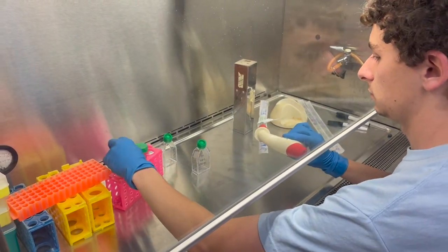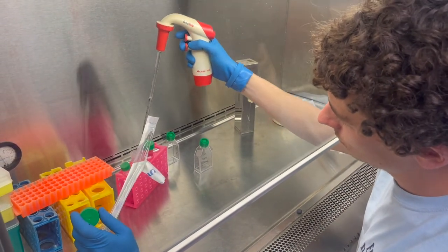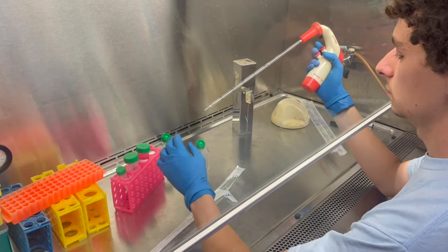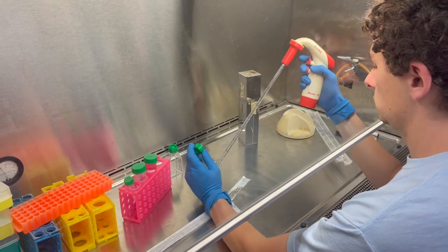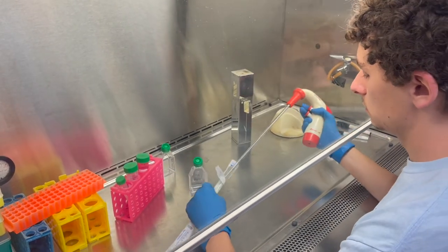Pipette PBS onto the cells to wash off excess media using a plastic pipette. Dispense the liquid away from the cells and then carefully tilt the flask on its back so the PBS covers the cells and rock gently. Use 5 milliliters for a T25 flask or 10 milliliters for a T75 flask.